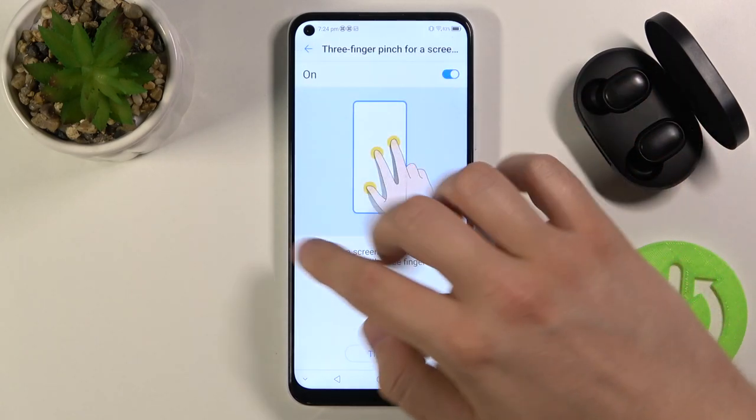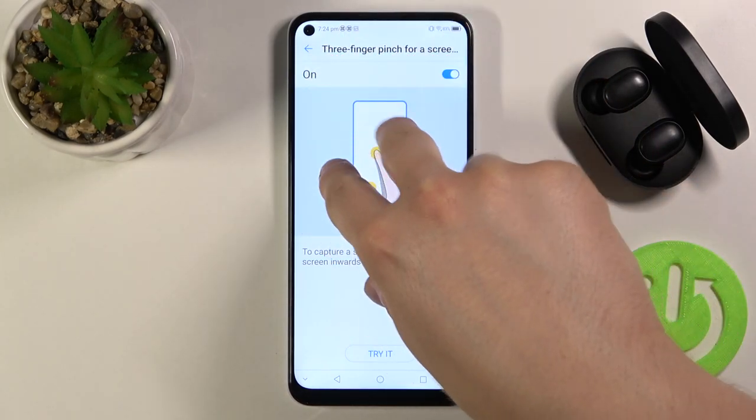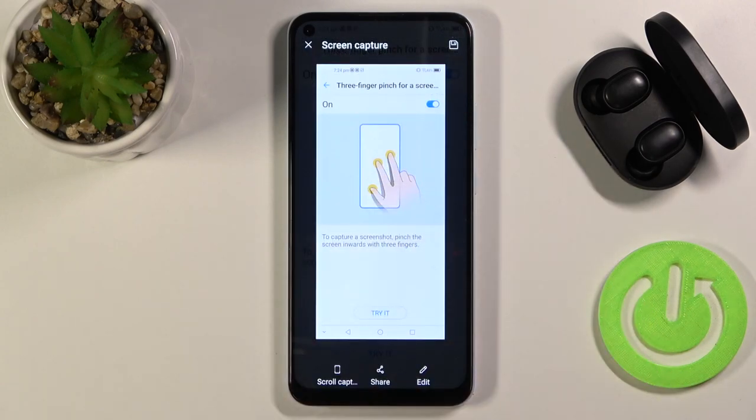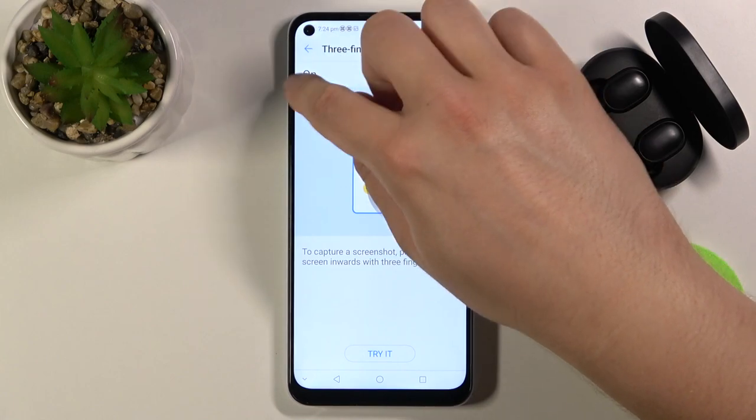Right now we have to make something like that. For example, let's capture this screenshot. As you can see, the screenshot was taken. So it's very simple as you can see.